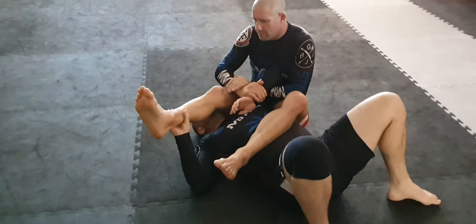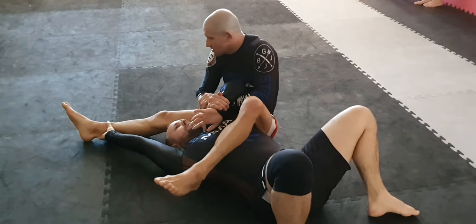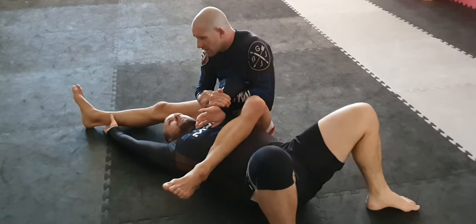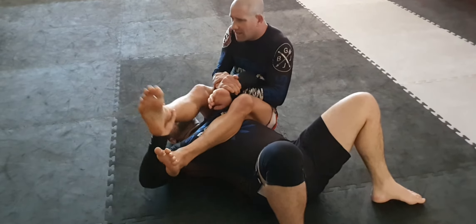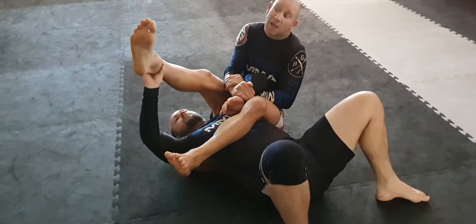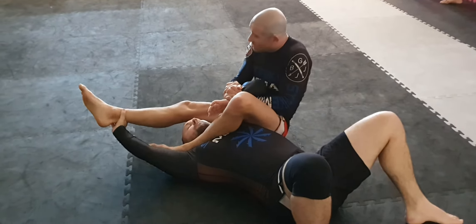Another thing that I'll try and do is I'll try and throw this leg off. Sometimes I'll break it, but if you can't, as that leg goes that way so it doesn't come up with me, I'll bring it this way and that leg goes at the same time.